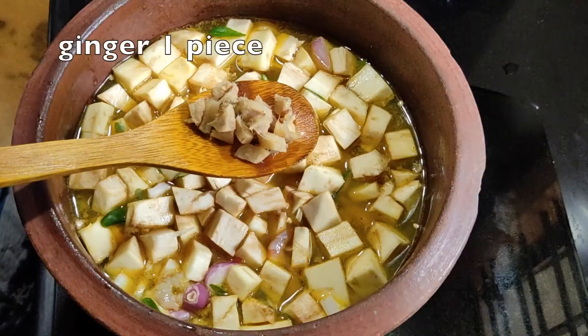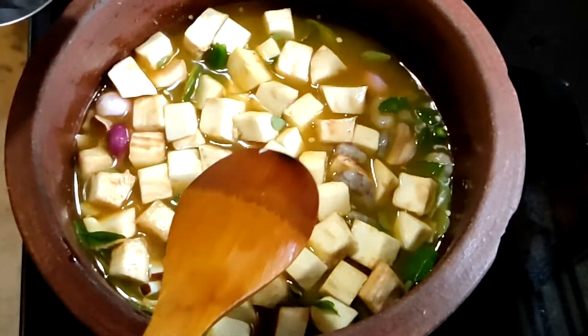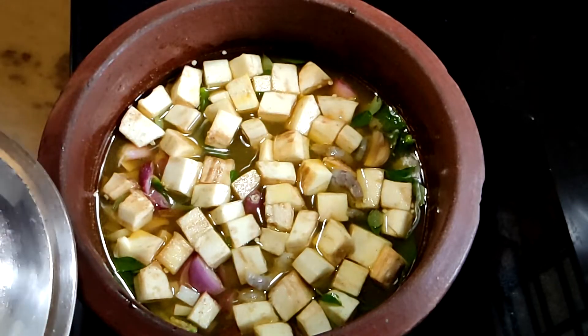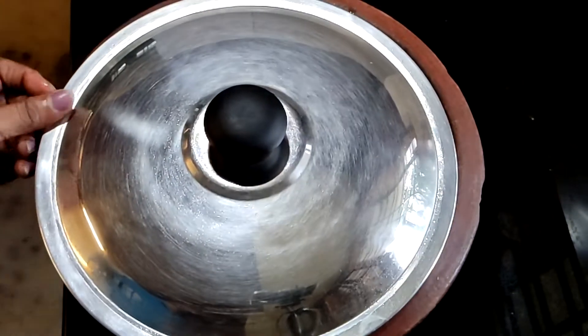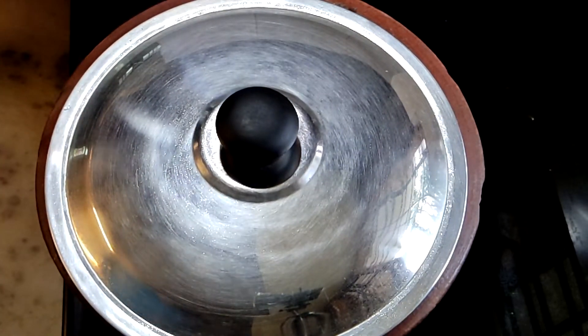Let's cook a little bit. Just make a little bit of a cookie. We are ready to cook it. Now the flavor of the taste will be slow cooking.